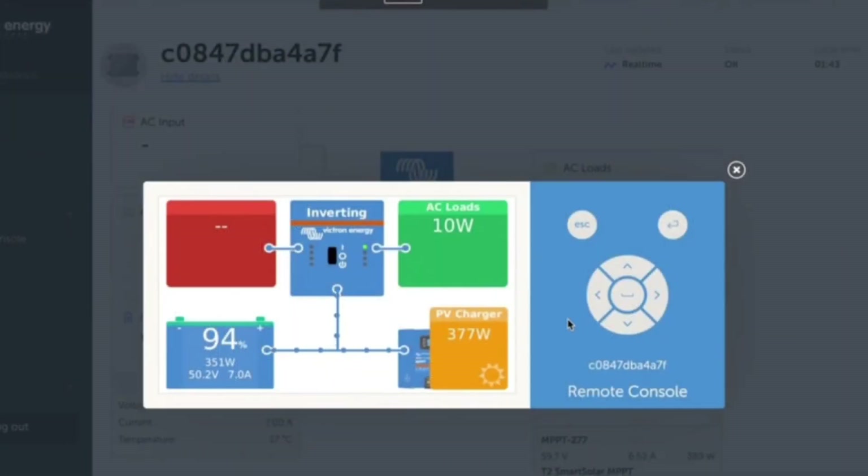Now I'm using Victron's VRM portal, which is Victron Remote Monitoring. Provided your site's connected to the internet, you can see it anywhere in the world, but this is exactly what we'll be seeing on the screen on site. In this bottom right corner you can see we're generating 377 watts of solar — it's currently overcast, which is why the numbers are quite low. The charge controller is sending it off to our batteries, receiving 351 watts. We've got a state of charge of 94 percent, and our inverter charger is taking care of 9 watts of AC load.